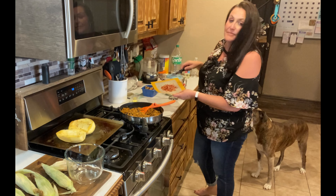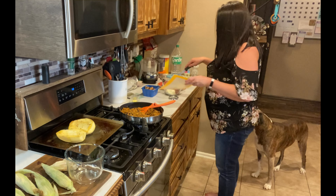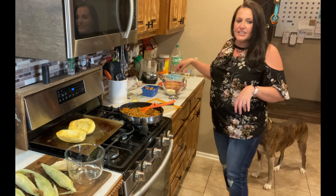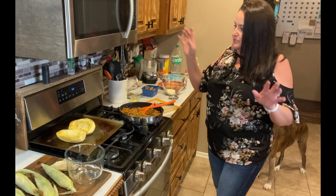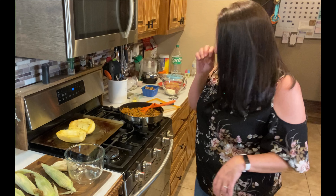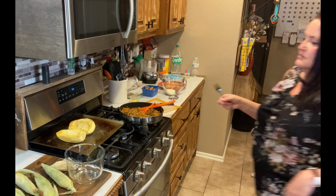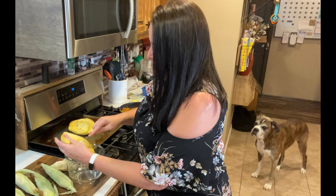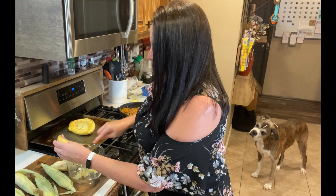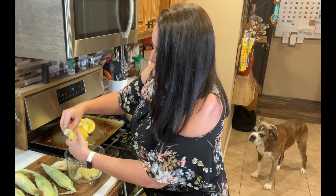I'm gonna go ahead and use up the rest of these mushrooms and make some stuffed mushrooms. I took my fat-free cream cheese and I just heat it up for about 30 seconds until it's a little soft. Normally I would use real bacon that I cooked, but I just used the microwave kind tonight to be quick. Then I chopped it up and added some green onions, salt, pepper, and garlic powder, and then I stuff the mushrooms and we'll bake those in a little while.